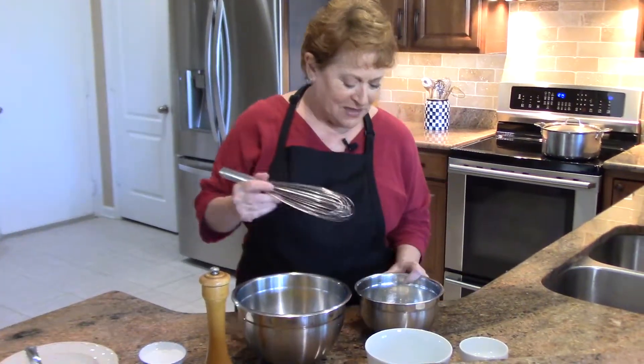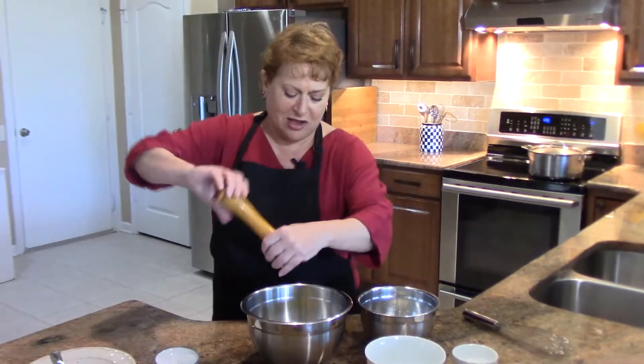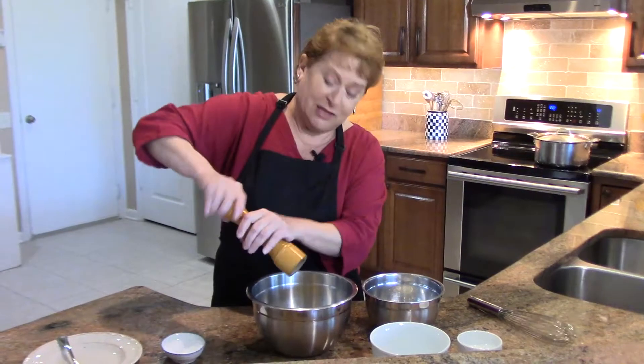Simple, simple. Let me just do a little sprinky-dink — salt and some fresh ground pepper.